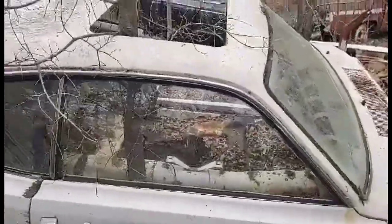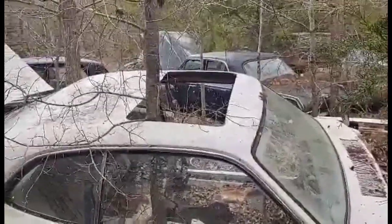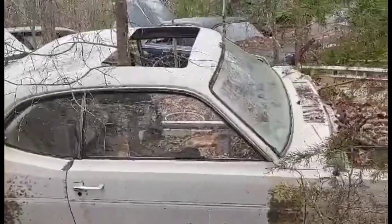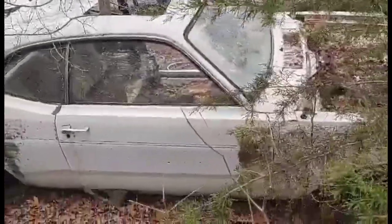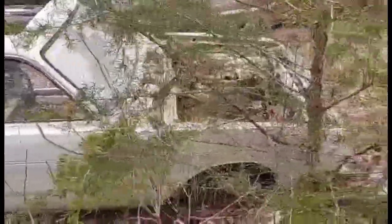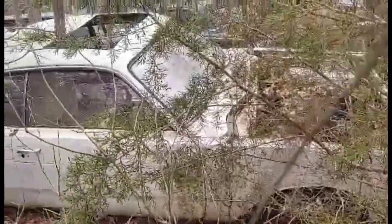They've got the brackets inside for the console. That sunroof is just blowing me away, especially with that tree through it. What a shame — that was factory too. What a super rare car to find one of these sitting in a junkyard like this. It's a shame this didn't get saved.